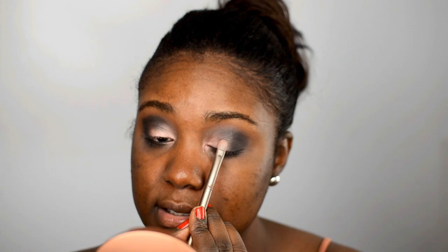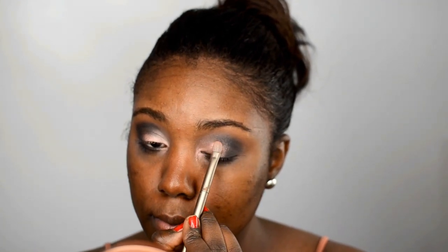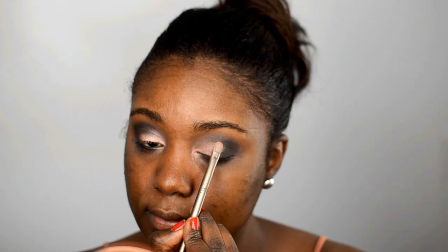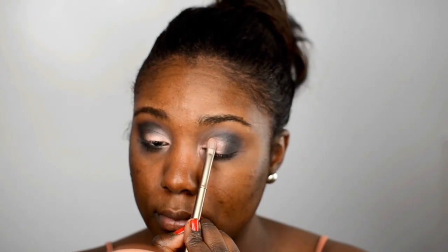Next I'm going back in with that pink from the MAC palette — just going to dab this on the lids of the eyes. This shadow is beautiful, it's so pigmented.